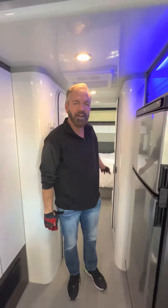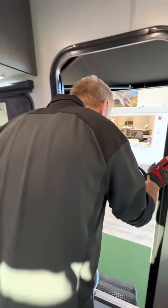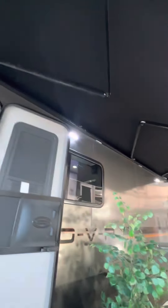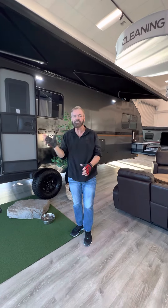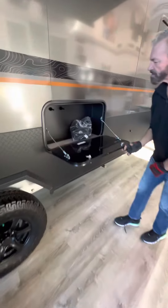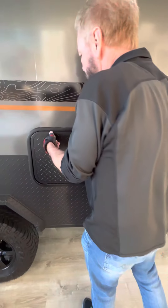On this side is the shower. Let's go outside and look at a couple more features. Also included is our power awning with the wind sensor on it, which means if it vibrates, it closes. Nice storage area on this side right here for your party goods.